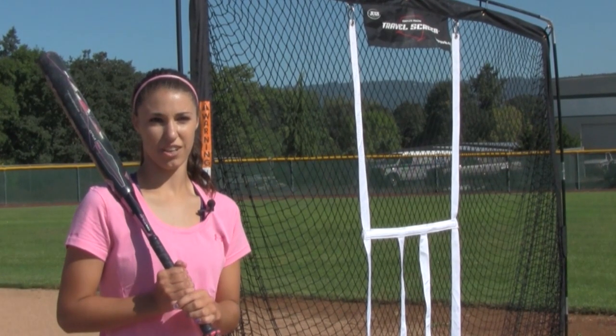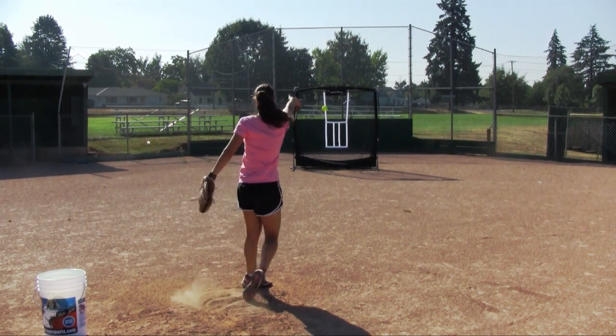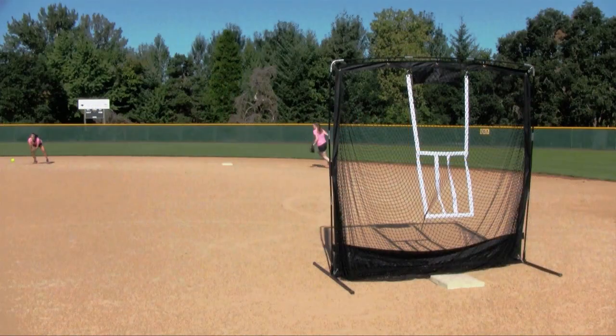Hi, I'm Mackenzie Giancola, high school softball player. The great thing about the JUGS travel screen is it is so versatile. You can use it for hitting, fielding, and even pitching practice.